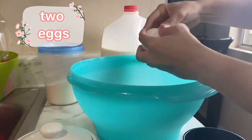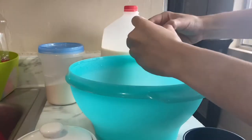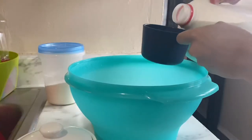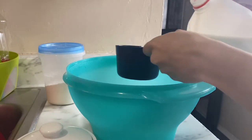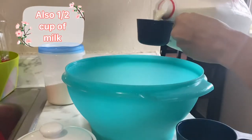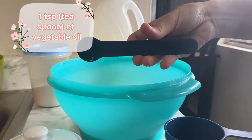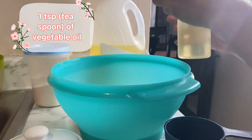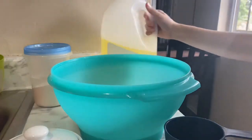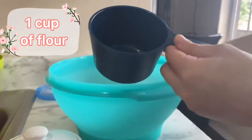We're gonna put in two eggs, one cup of milk, and also one and a half cups of milk. Now we need one teaspoon of vegetable oil — I use this kind, but honestly you can use whichever one you want. Now we need one cup of flour.